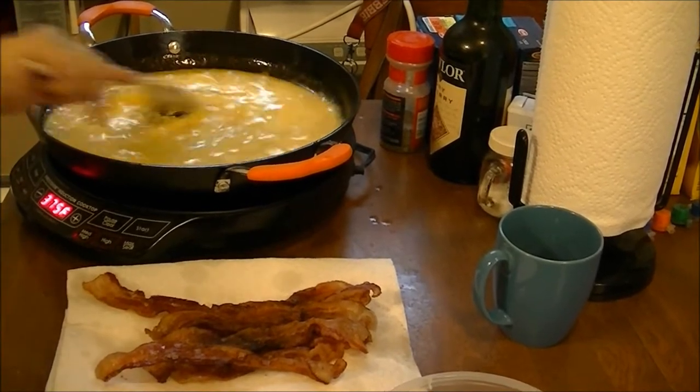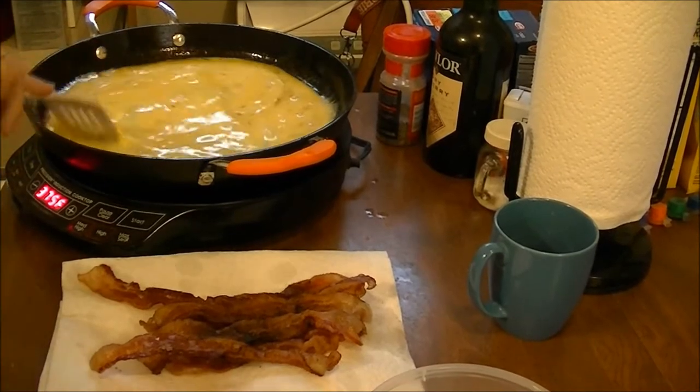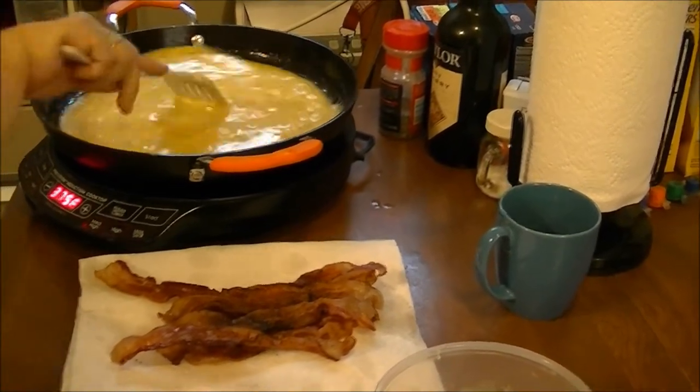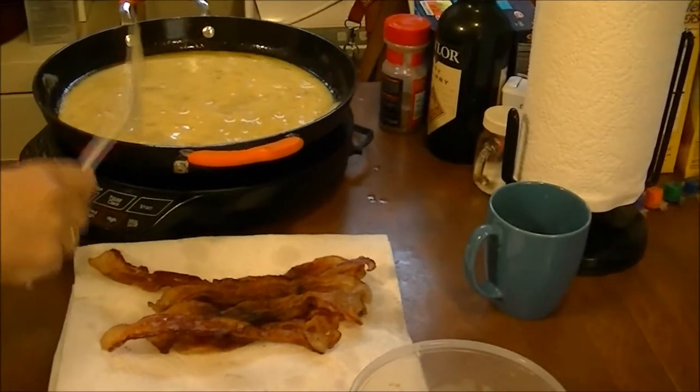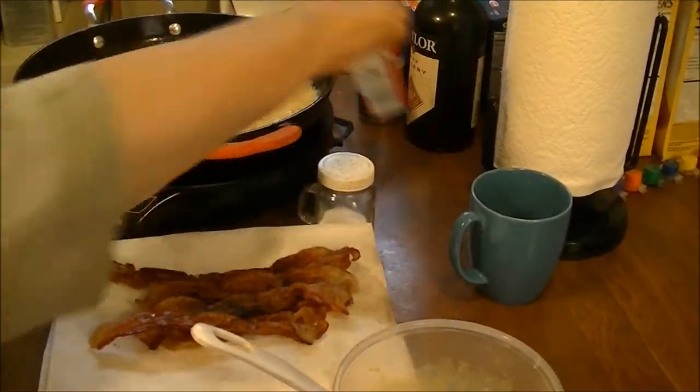I've got the temperature set on 375. Now I'll get some salt and some pepper.